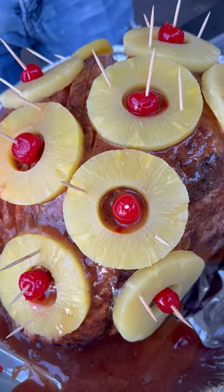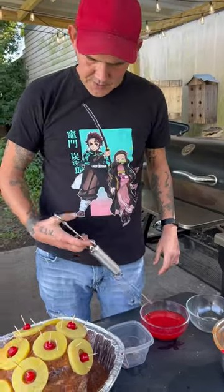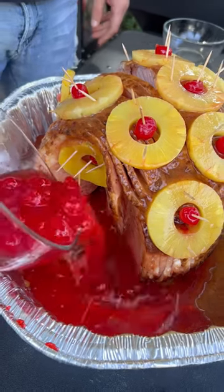Get y'all some pineapples and cherries and go ahead just like that with them toothpicks. Take the rest of that pineapple juice and go up in that cherries. Go ahead on and inject that ham with that juice. The rest of the cherries and that juice go right up on in the bottom.